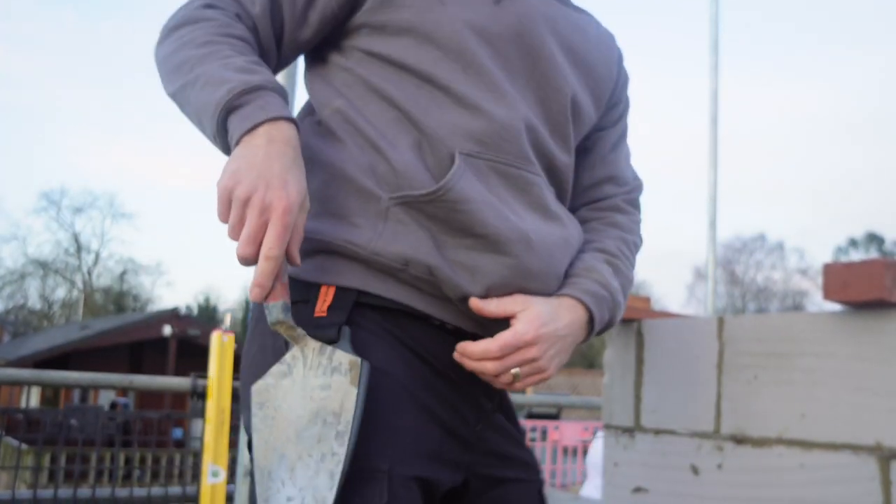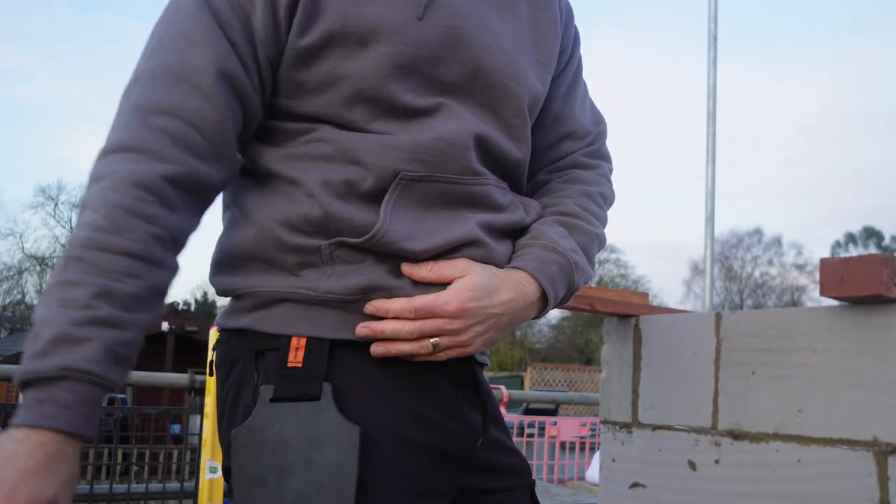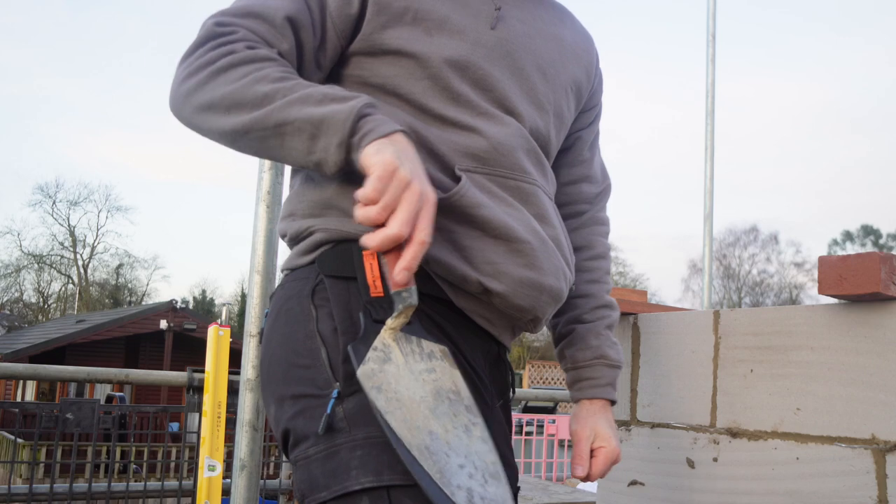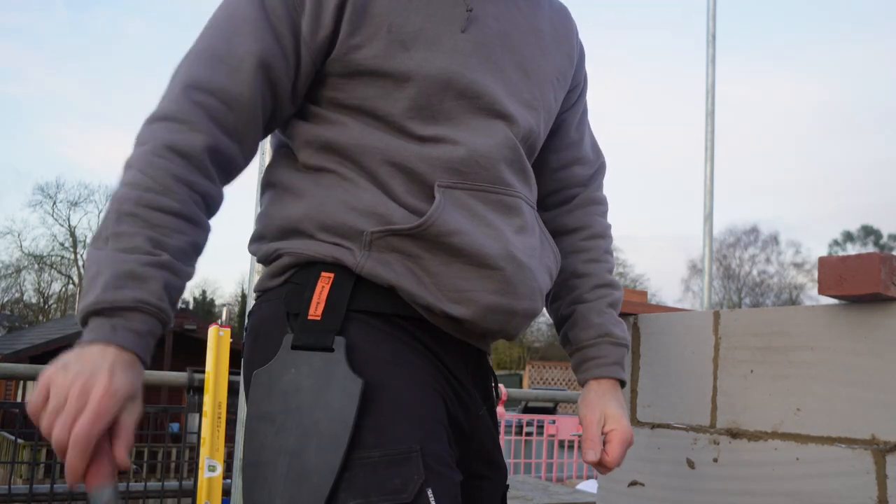So we're going to try out the BrickBuddy today and see how we get on. It's on. Magnetic trowel holder — we'll see how it goes. Had to buy a belt to put it in, which is one of the downsides for me. I don't like wearing a belt when I'm working; I prefer a tracksuit-type work bottom. But it's on nonetheless. It's quite handy with stonework because there's a little bit of messing around — sometimes you need two hands to pick up stone. The BrickBuddy is in position. All strapped up, ready to go. Let's smash some stone in.